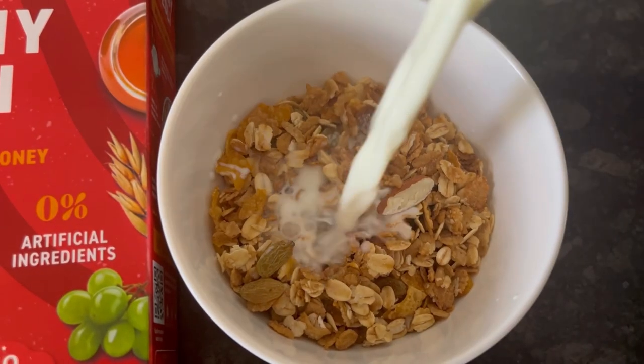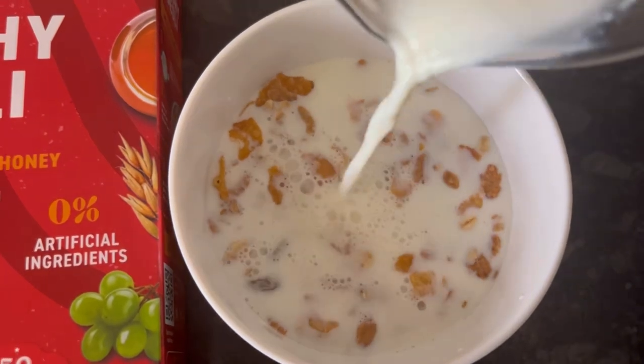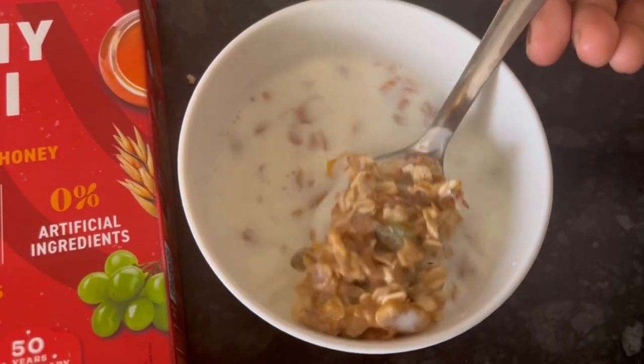Now adding some lukewarm milk. I am not going to add any sugar in the muesli, but if you want you can add sugar or honey.